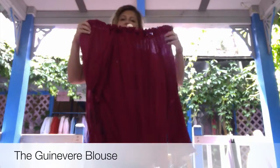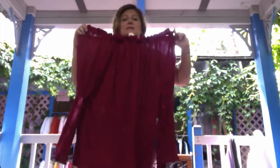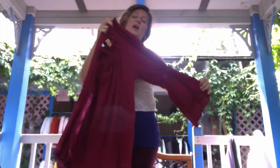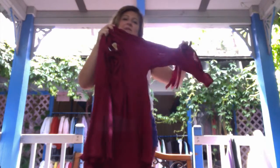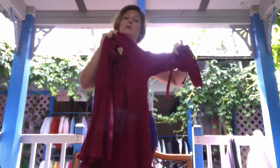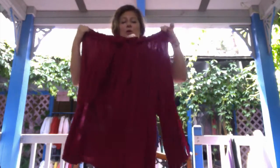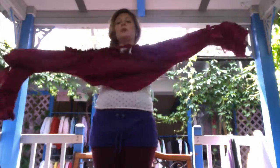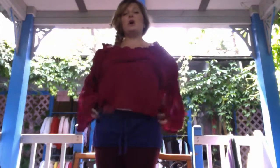This is our Guinevere blouse. Though all of our blouses are one size, the Guinevere blouse is the most generously cut of the blouses. As you can see, it's got full length sleeves that flare out at the wrists and they have elastic that gathers them in around the elbow. They also have elastic at the neckline so they can be worn on or off the shoulder. Like the others, this blouse makes a great contemporary piece worn with jeans or a skirt, and it also looks great with garb.